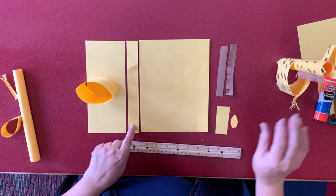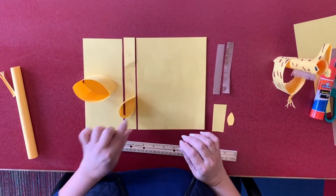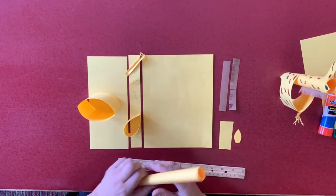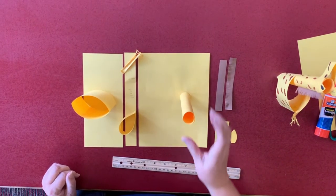Now this piece right here is going to be the head and the tail. And then the rest will be for the neck.